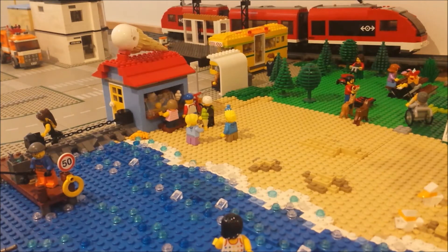Hello everyone, you're watching Bricks Live. This is my very first update video for my custom Lego City. So let's get into it.